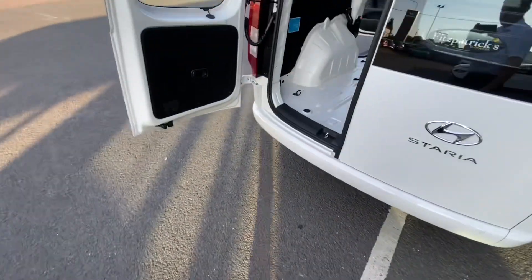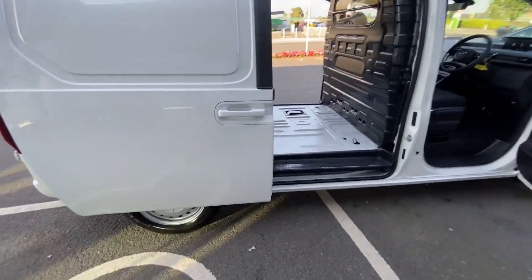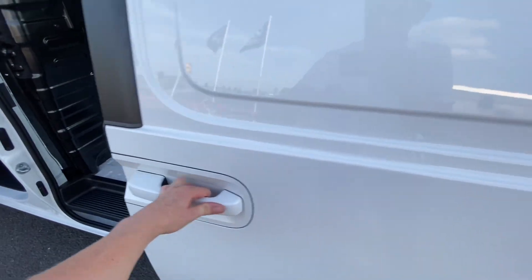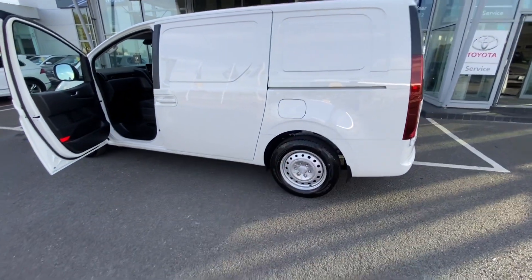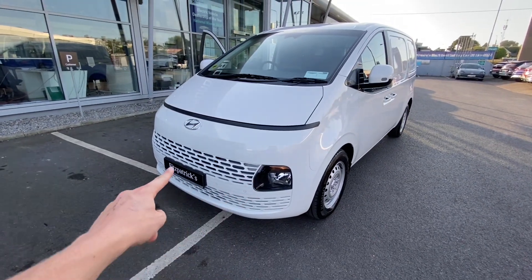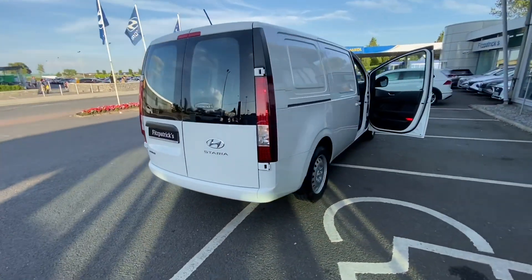Closing the rear - this door closes first, and then this door closes second. When you pull back the doors they do lock in place, and once you're finished you pull it and allow it to slide forward. The doors are nice and light and they run along their tracks quite freely. Those wheels, while we're out here, are 17-inch steel wheels. Parking sensors are standard on the front and rear of the vehicle, and there's a reversing camera also.